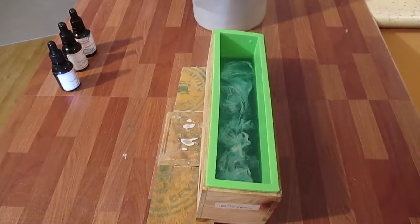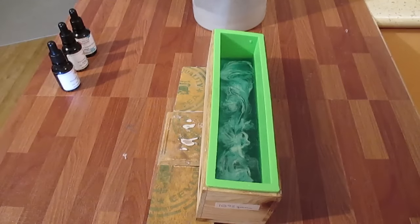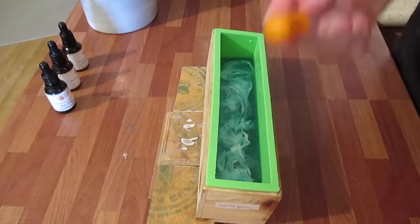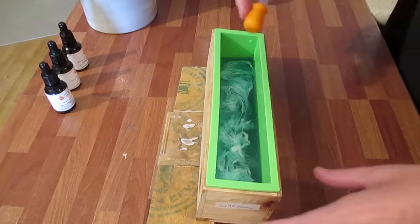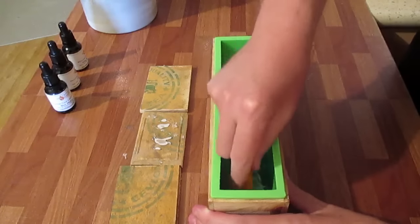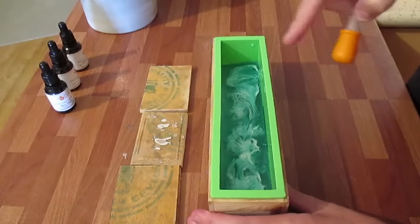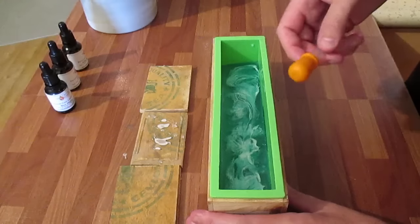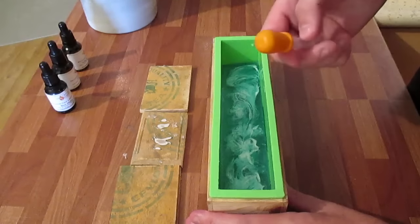I'm going to spray that and wait for that layer to set, then pour the next one in over the top. Once the base has set, I'll use the device again and push into the soap base to get textures. I found the clear is a lot easier to work with than the goat's milk — the goat's milk seems to crack up a little bit.